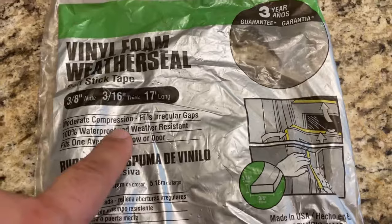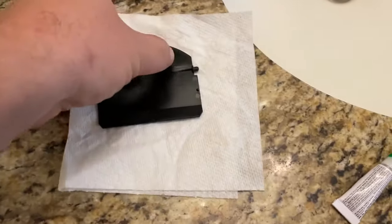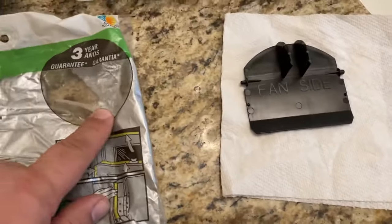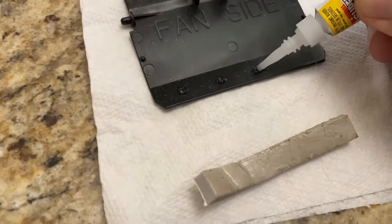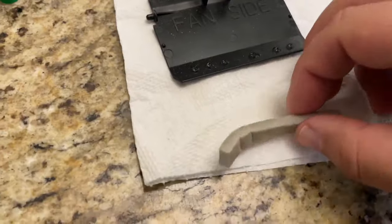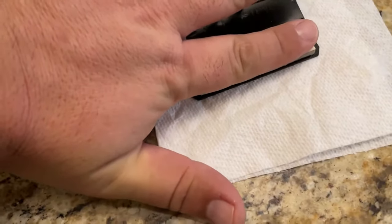I've got some foam weather seal I picked up from Home Depot a while back — I normally use this stuff on the back side of license plates to keep them from scratching the paint. I'm just going to cut a little piece of this and tape it right along the back side so when it goes up, closes, and slams, it hits foam instead of plastic on metal. I'm going to put a couple drops of super glue along here to make sure it doesn't fall off. Then I'll plop the foam right down on top.